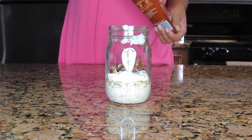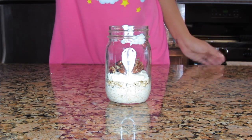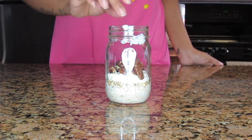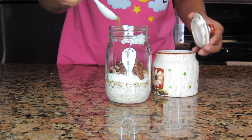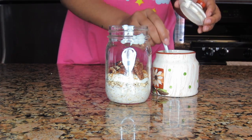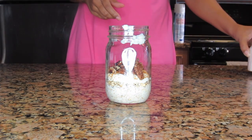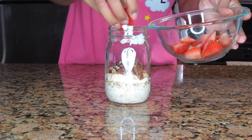Now I'm going to add in some pecans. These pecans have an orange zest to them and also have cranberries — my husband loves pecans so he likes these. For some sweetness I'm going to add in some brown sugar, not too much because I don't want it to be too unhealthy, just a bit to give it a nice sweet flavor.